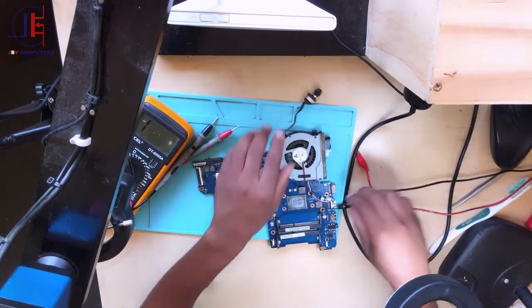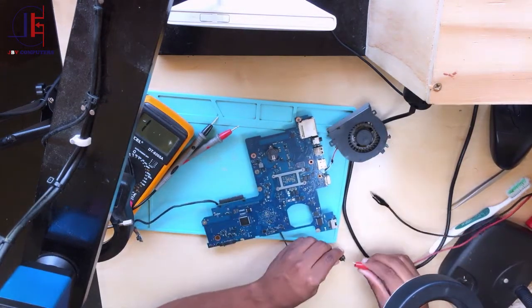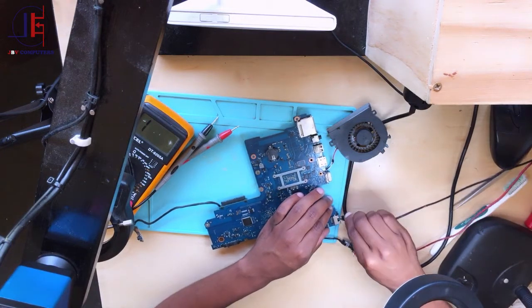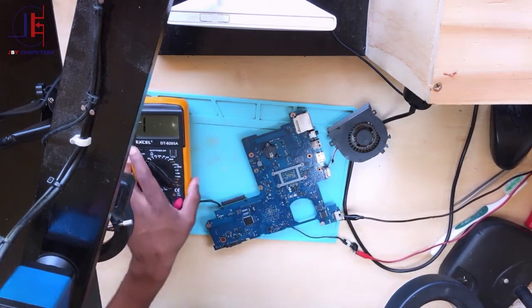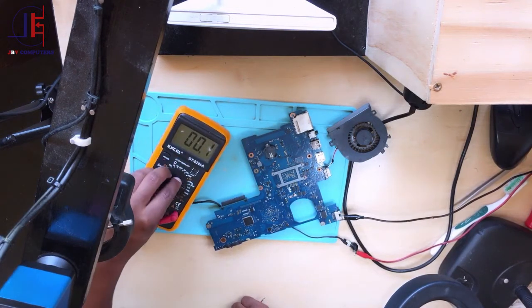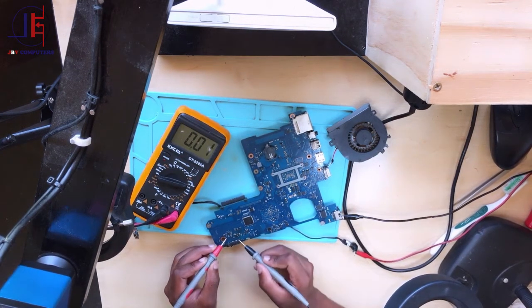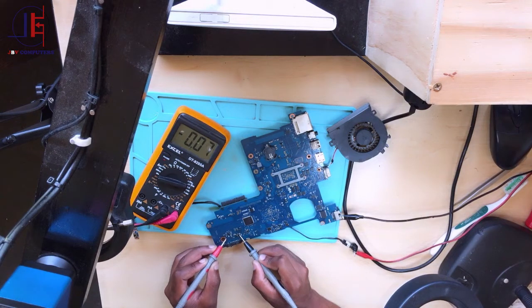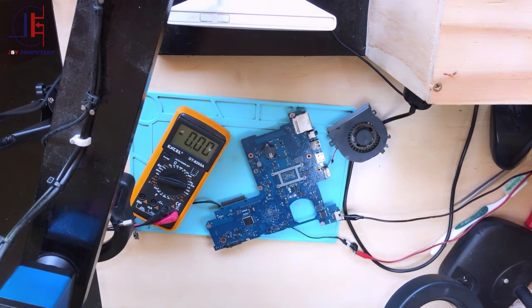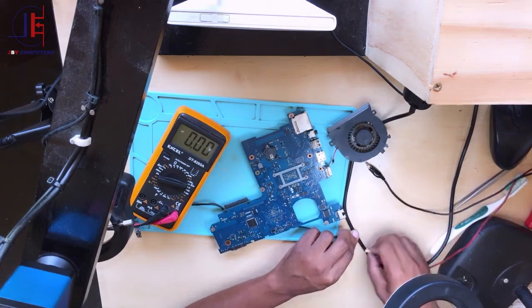Don't give up. Let's reconnect the power supply, take the multimeter, put it in a range of up to 20 volts, and check the current sensor. Still missing — we are missing the 19 volts from the current sensor. The problem has not yet been solved.